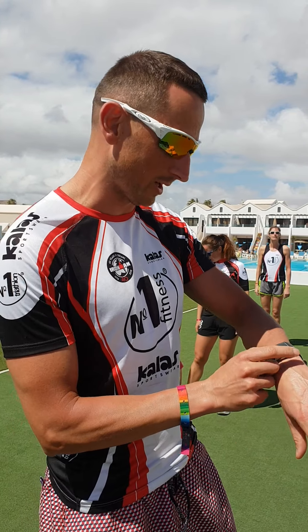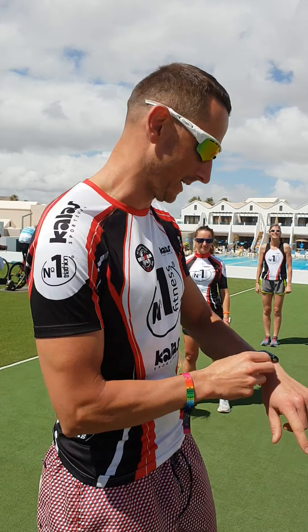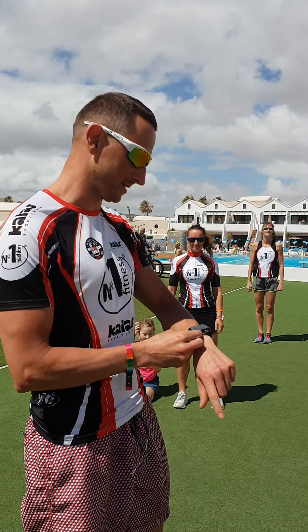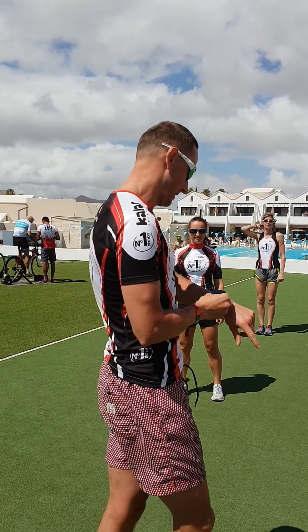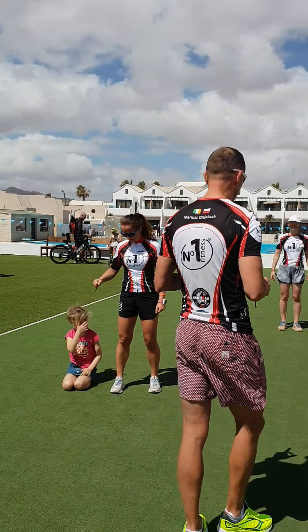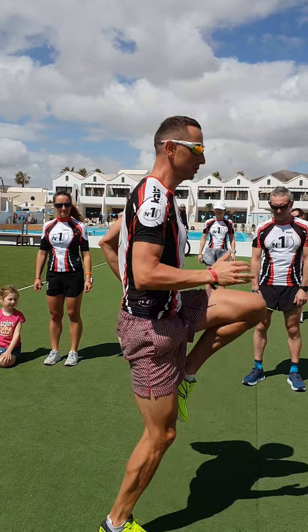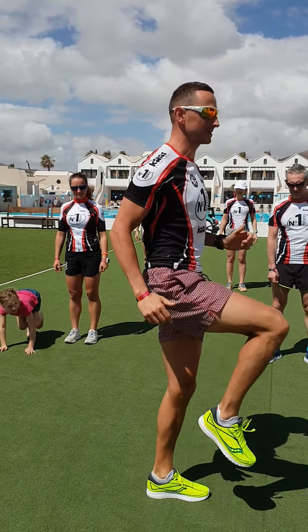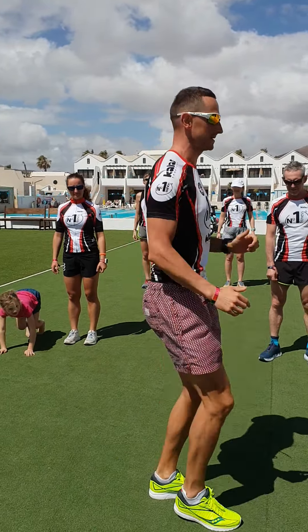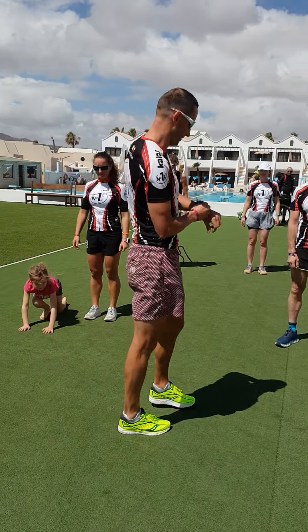So we have an interval workout ready for 35 seconds on, 25 seconds rest. I'll show you the first exercise. You do lunges — 4 lunges — and you do high knees between. So you do 4 lunges, then 6 high knees, and repeat. Are you ready? 3, 2, 1, go.